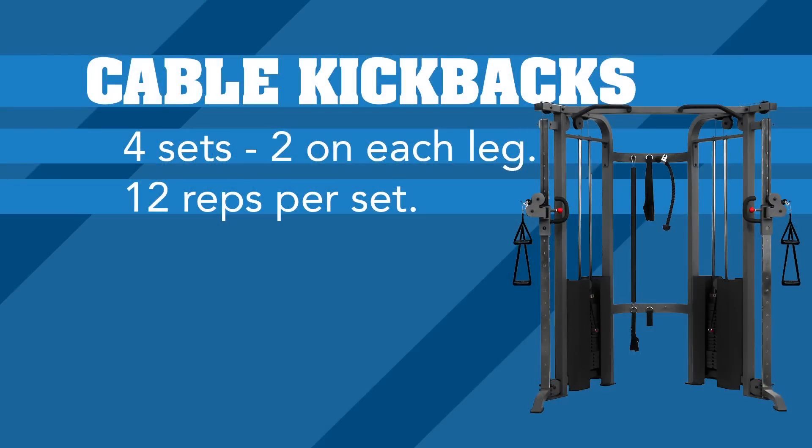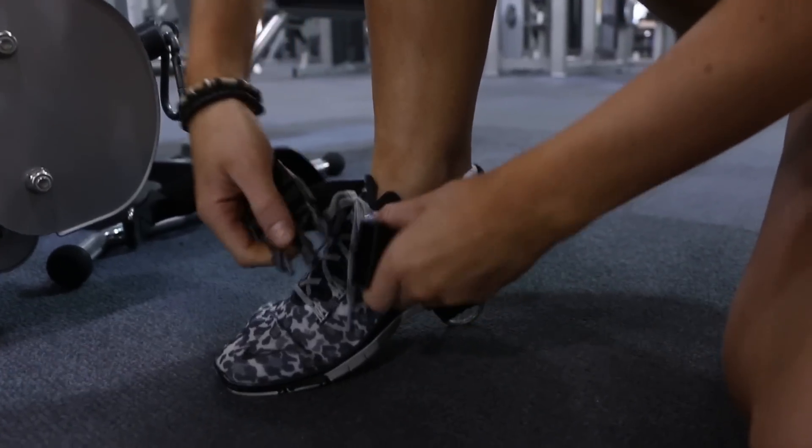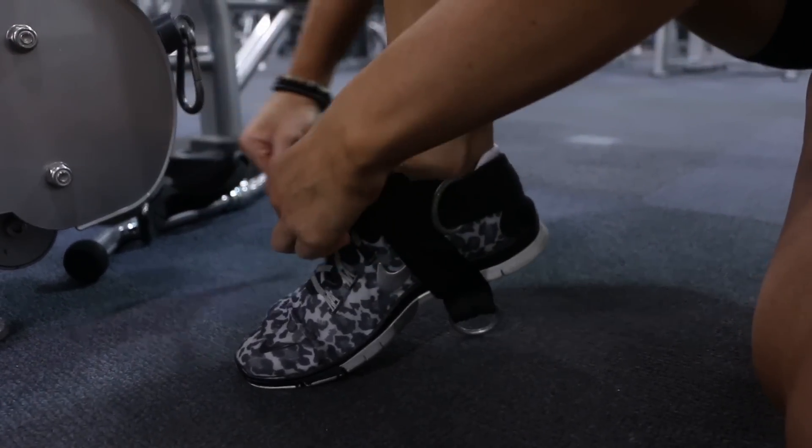The third exercise in our booty workout is going to be cable kickbacks. We're going to do four sets, 12 reps each, two on each leg, just like we did for the lunges. To do cable kickbacks, you're going to need an ankle cuff attachment for a low cable machine.